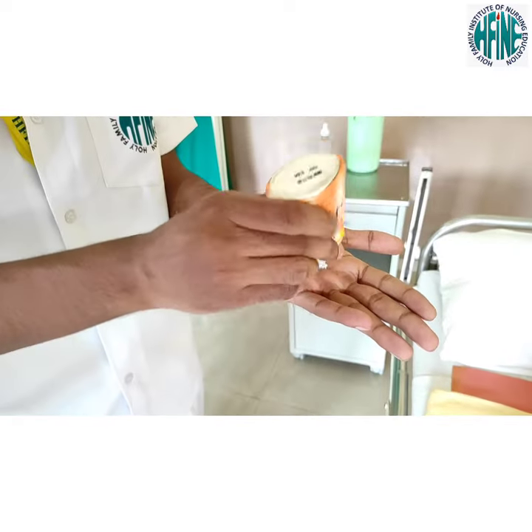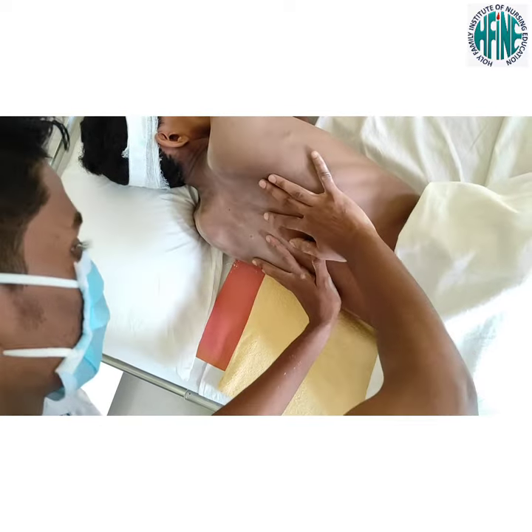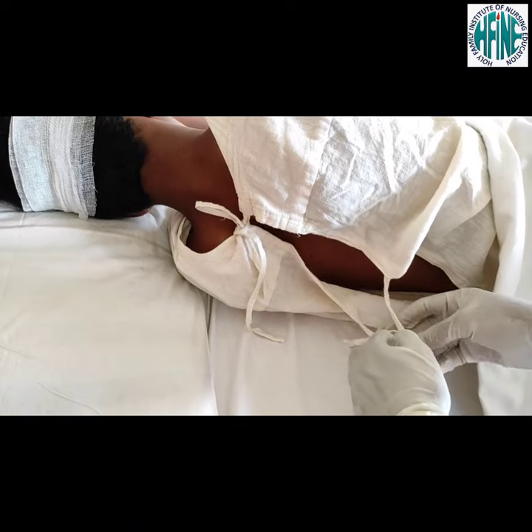Apply powder on patient's back. Back care should be given to the patient if required. Assist the patient in wearing clothes.